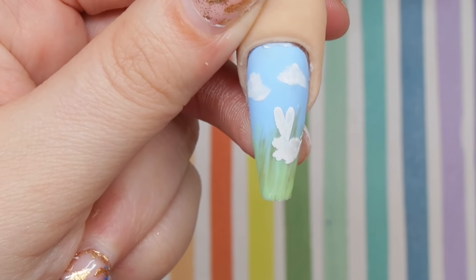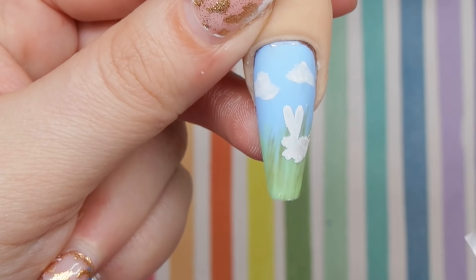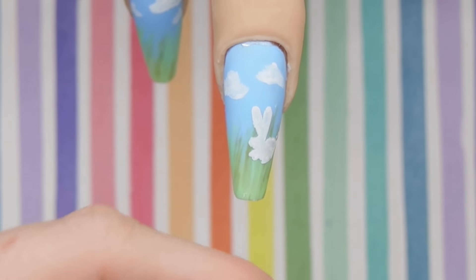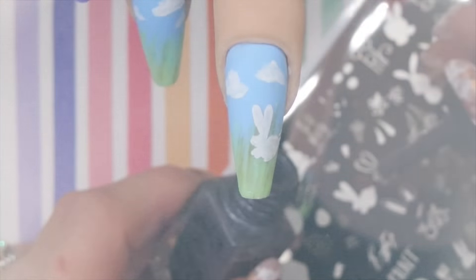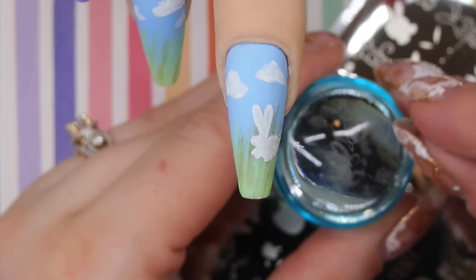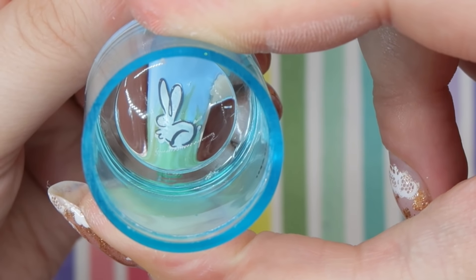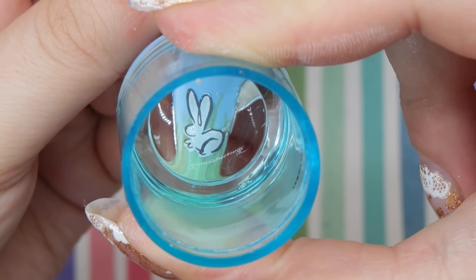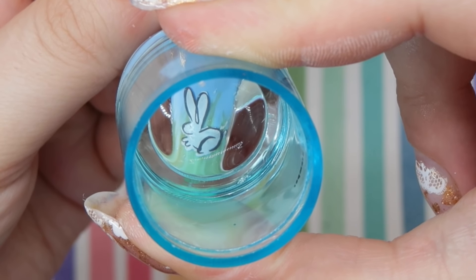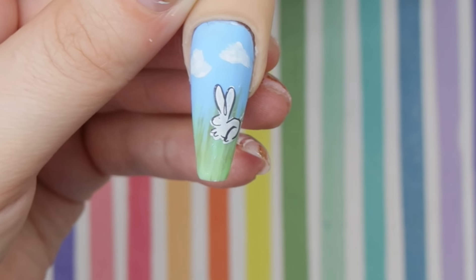Especially when you're working with foils, you want to wait a little bit longer than you would with chrome, because you will smear the stamping polish if you go in too quick. I decided to use a darker gray for my outline versus black, especially because we're working with a lot of lighter pastels — black can be a little harsh with lighter colors.